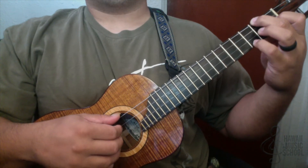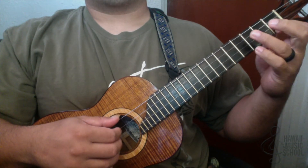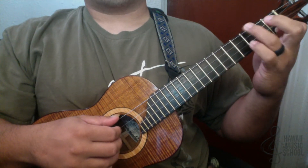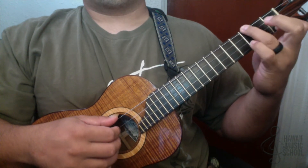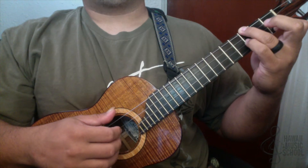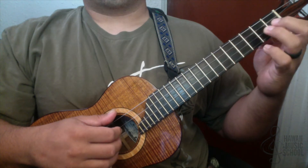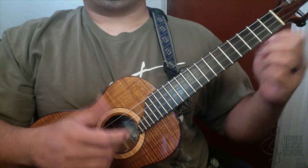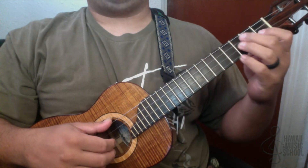The second chord is C7, which is just your first finger down here — sometimes I'll put this finger up here — and the variation we put on is that pinky finger on the second string third fret. So those are your two chords, and everything else happens here. The picking pattern goes in two parts.